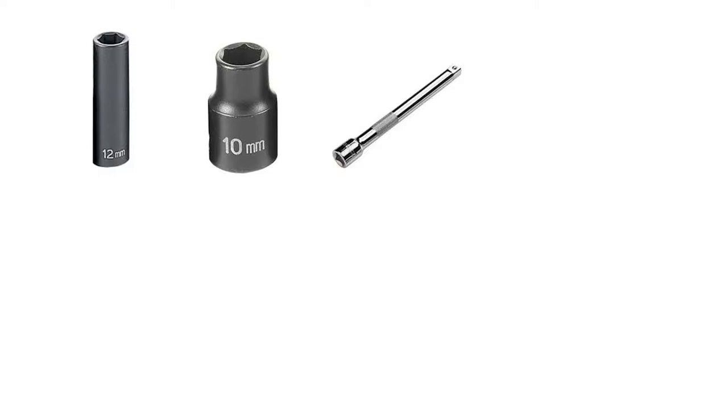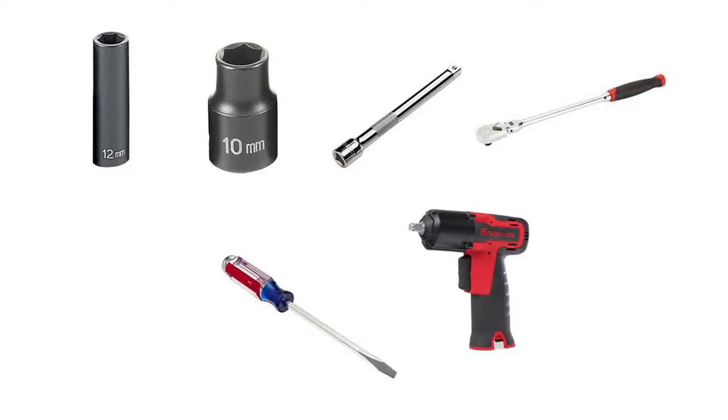Tools needed are a 12 millimeter deep socket, a 10 millimeter socket if you decide to take off the valve cover, a six inch extension, quarter inch or three eighths, and a corresponding ratchet to the extension. You're also going to need a flathead screwdriver and an optional electric impact gun.